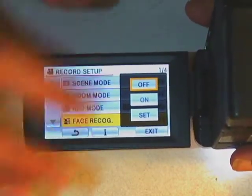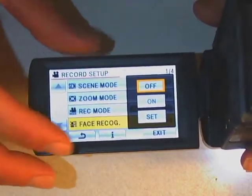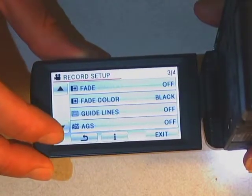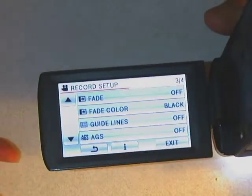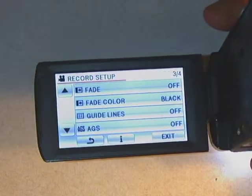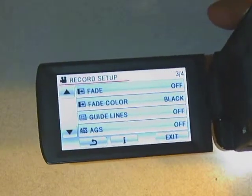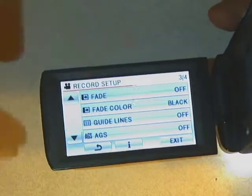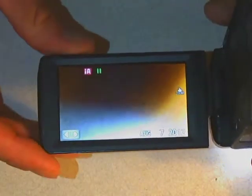Face recognition will look for human faces, draw circles around them, and focus on them — I have that turned off because it's annoying, but it's up to you. The camera also has fade and fade color options so it fades in at the start and fades out when you stop. We usually have that off too, because if you're using software like iMovie to edit your video, you can add fades there instead. No need to bake them into the camera.